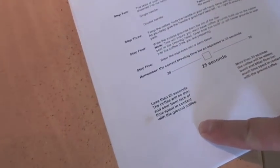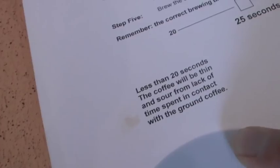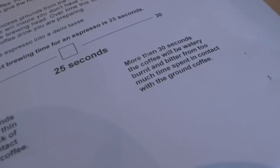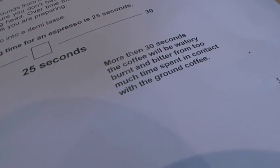As a rule of thumb, coffee that's less than 20 seconds of extraction will be thin and sour from lack of time spent in contact with the ground coffee. More than 30 seconds, the coffee will be watery because it's over-extracting — burnt and bitter because you're over-extracting, and the coffee starts to burn after about 30 seconds of extraction.